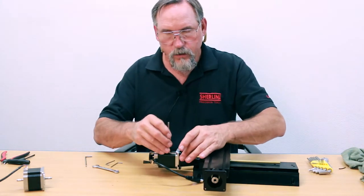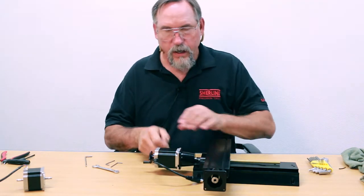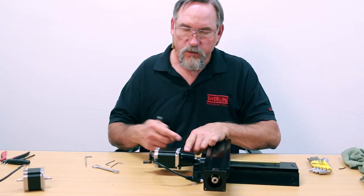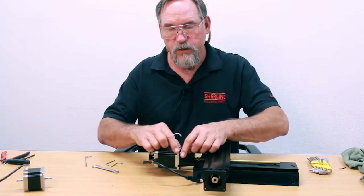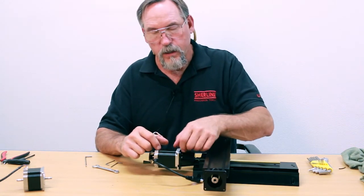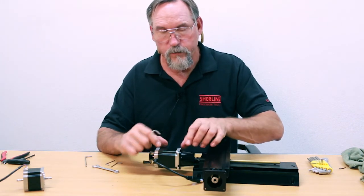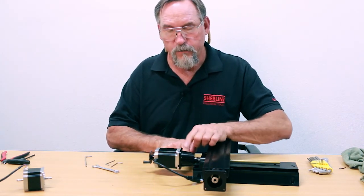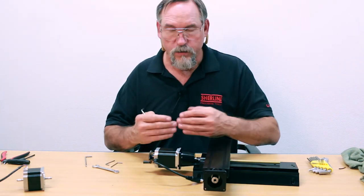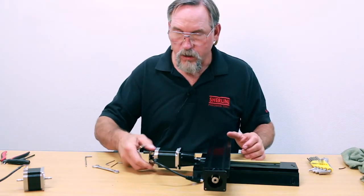All screws are snug and nice and tight. Tighten the motor mount screws first before doing your finished tightening on the side screw. If you tighten the side screw first and the mount screws aren't fully secure, then when you tighten the mount screws you're putting load onto the stepper motor through the shaft. So tighten the mount screws first, then tighten the shaft through the coupling — that way your assembly procedure is correct, nothing is binding, and everything moves nice and smooth.